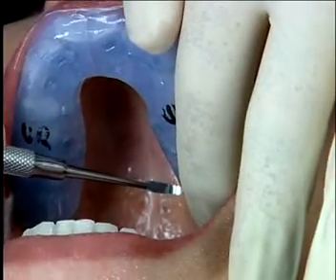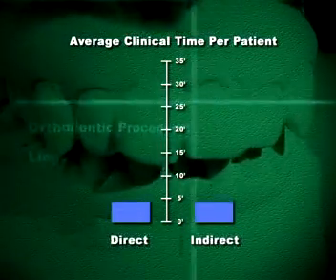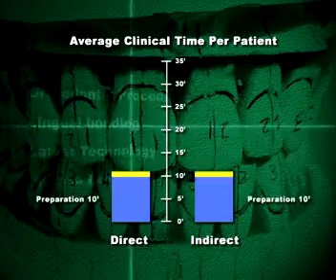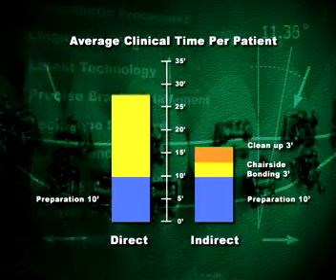With this new advancement in indirect bonding techniques, you can increase your efficiency and productivity by performing lingual or labial bonding procedures with precision in minutes instead of hours.